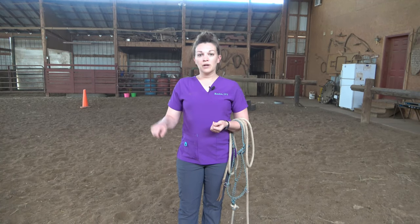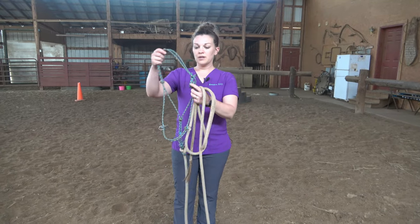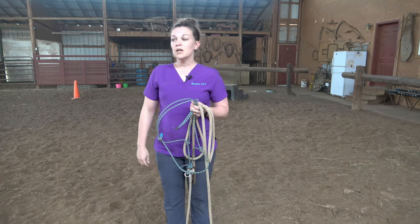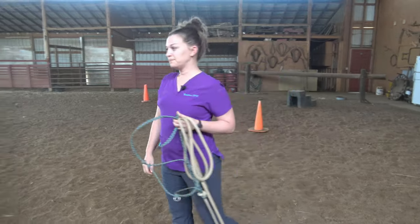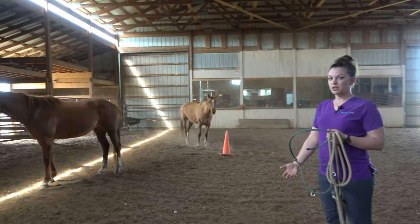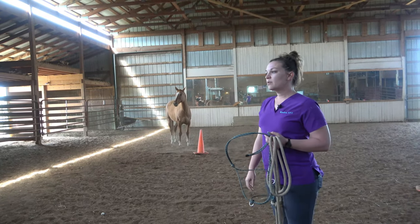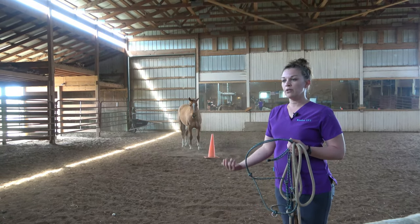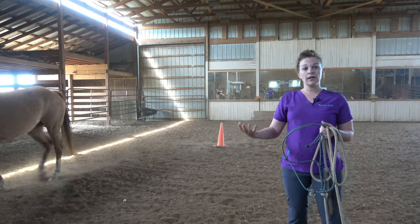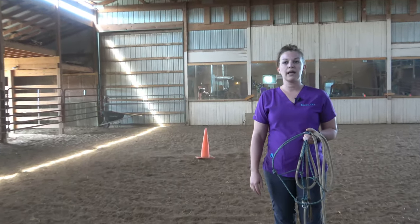So we'll start out by catching one of these mares that I've got in the arena with me here with a rope halter. The rope halter is simply the halter that will use the enclosure of a tie on a horse. You want to keep in mind when you approach a horse, they have two blind spots directly in front of their face and directly behind them. So we never want to approach a horse from directly in the front or the back without them knowing that we're coming. Usually what I will do is I'll either call out the horse's name or I'll give them a soft little cluck or a kiss so that they know I'm on my way to catch them.